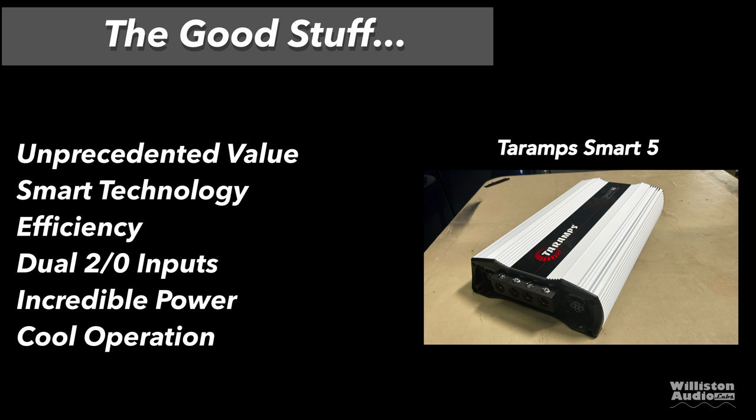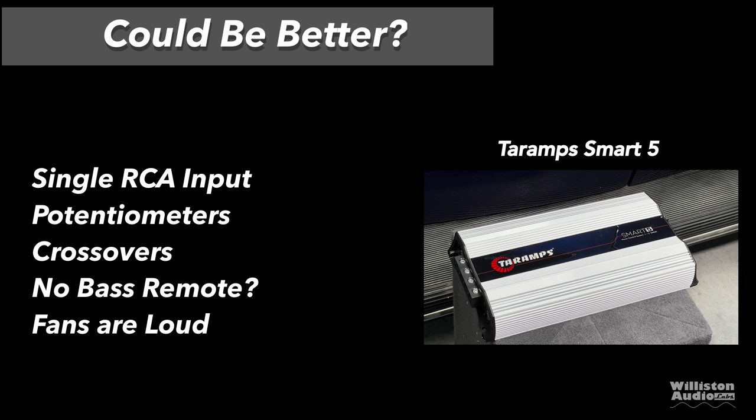Things we liked: unprecedented value — probably the best 5K amp today for the price. Smart technology is awesome: it protects you, it protects the amp, and it gives you more power. The efficiency is phenomenal. Dual 2/0 inputs, incredible power output, and cool operation — the amp did not get hot during the dyno test or the speaker test. Things that could be better: it has a single RCA input, so you'll need a splitter. The potentiometers are horrible — very hard to turn. The crossovers are no good; I would use your head unit instead.